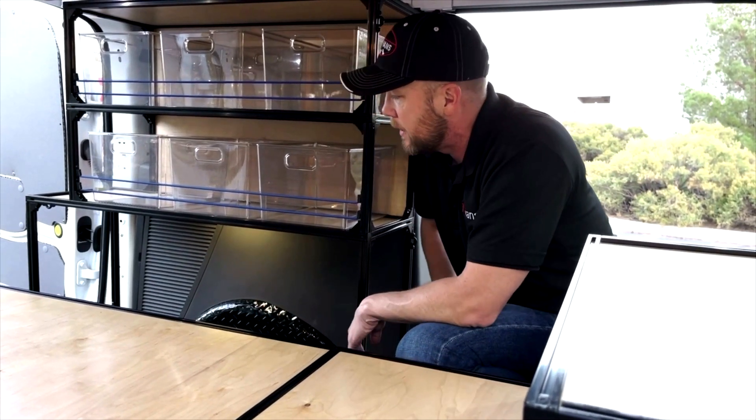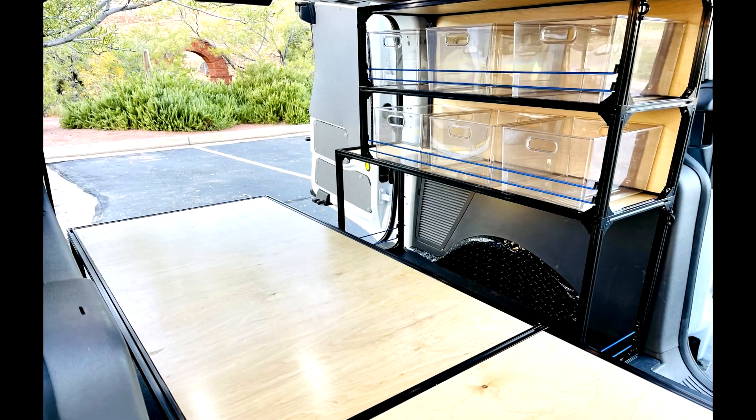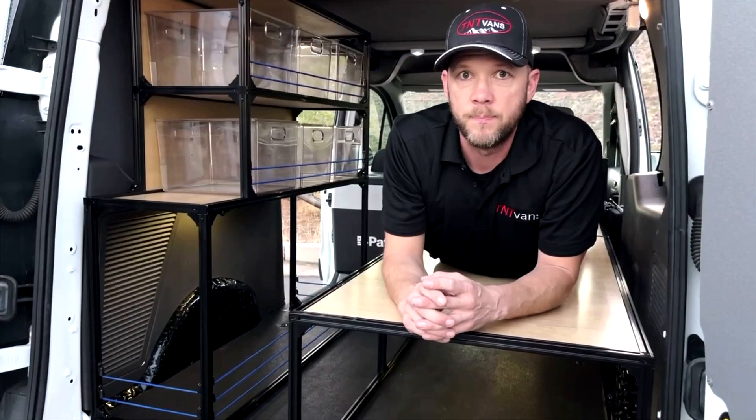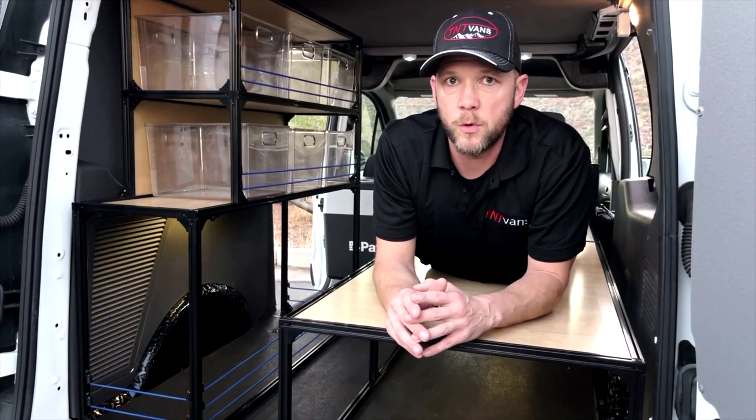The main thing anyone needs to go camping is a place to sleep, a place to put your cargo, and a kitchen area — and you have all of that in the TNT Vans camper conversion kit for the Ford Transit Connect.